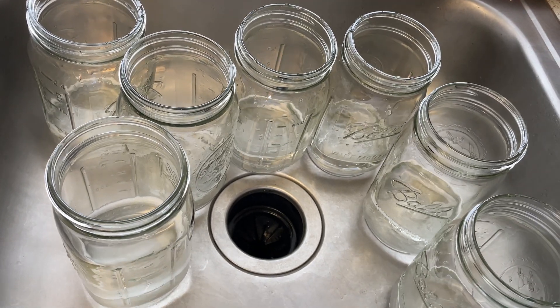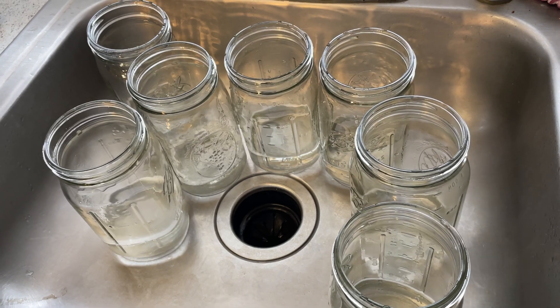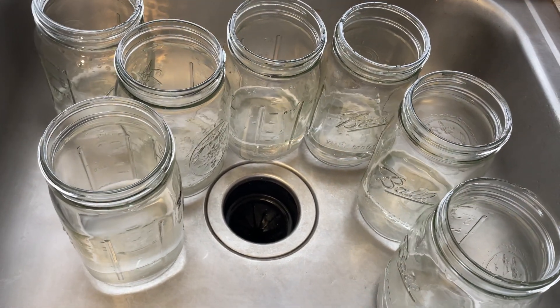After that, just make sure to wash off all of your jars with soap and water. This ensures that the jars are clean before you load them with the rice. Nobody likes dirty jars, guys, come on now.